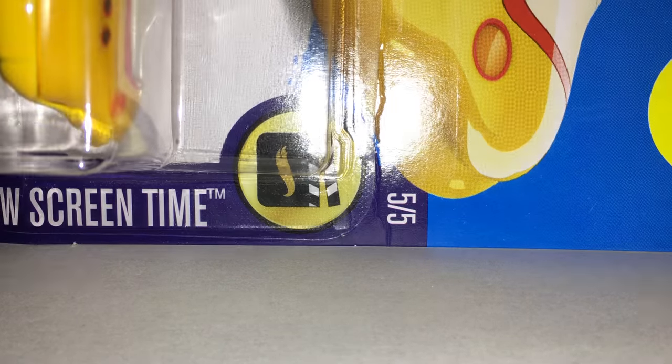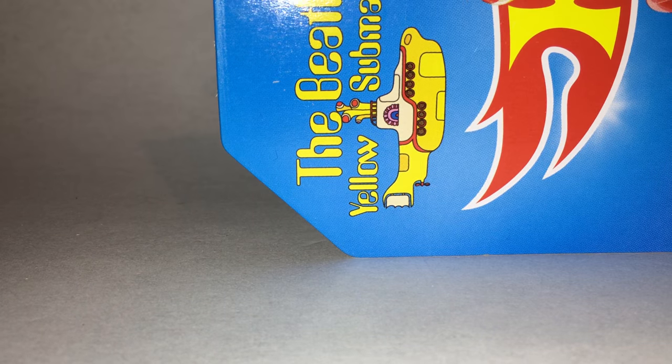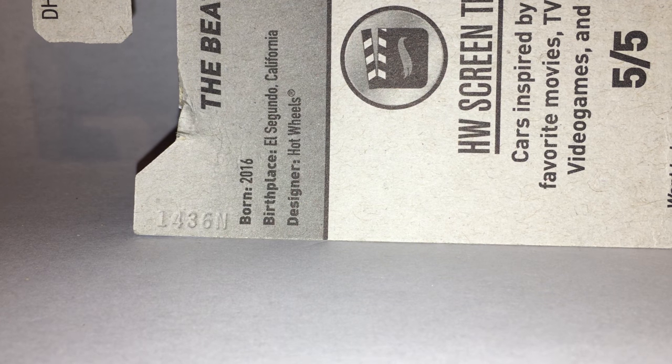It's part of the Hot Wheels Screentime series. The series number is 505 and it is new for 2016. The Beatles Yellow Submarine logo is up in this corner. It was born in 2016, the birthplace was El Segundo, California, and the designer was Hot Wheels.